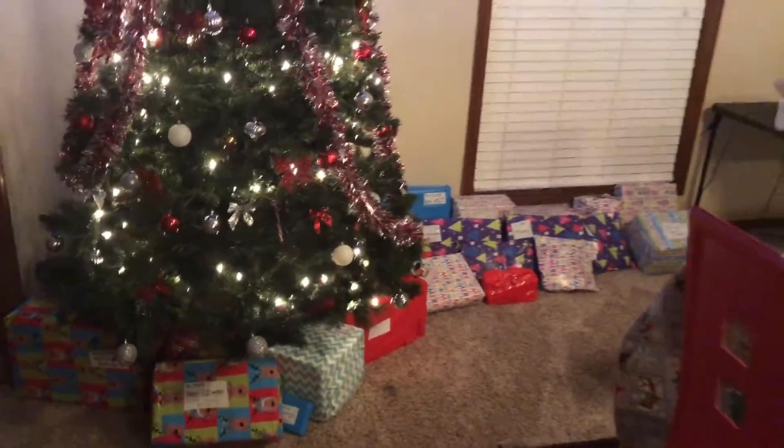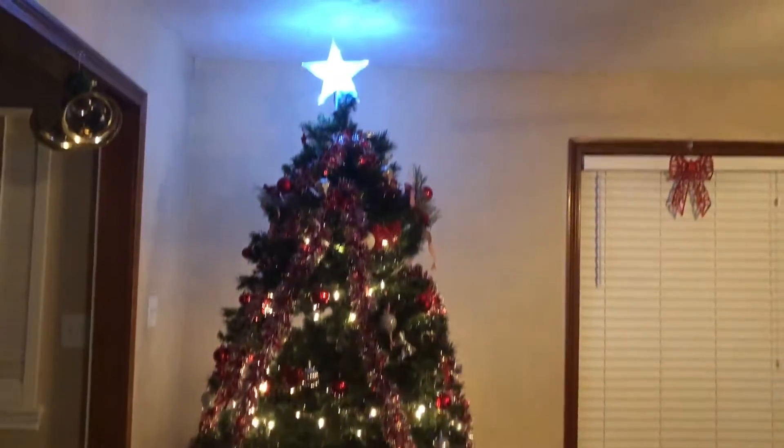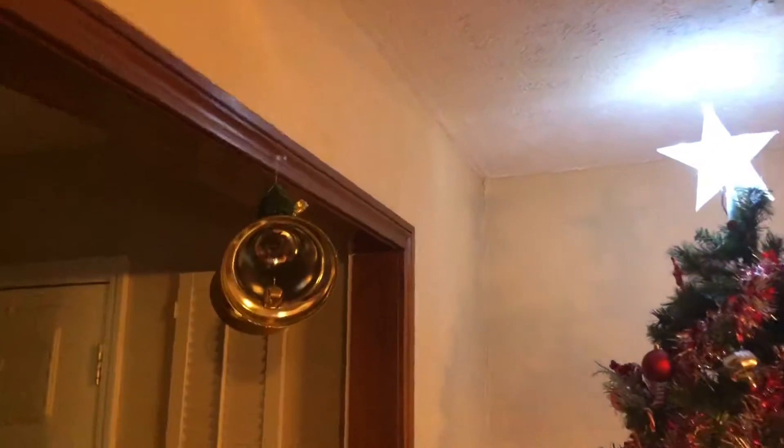Come this way, let me show y'all the whole little setup going on. This is just so far — we got our little bell up here.